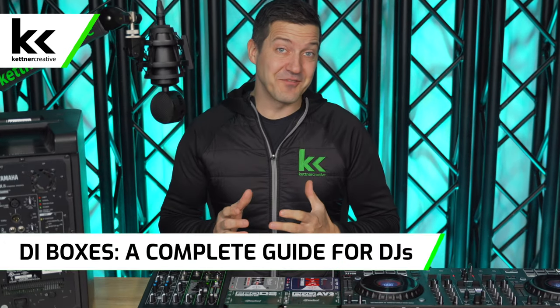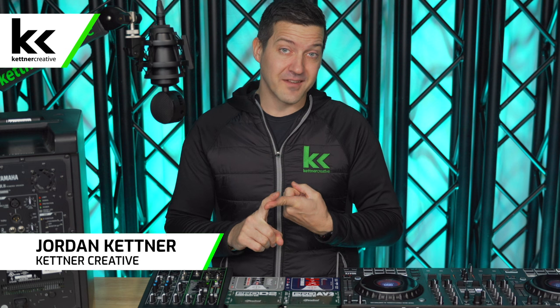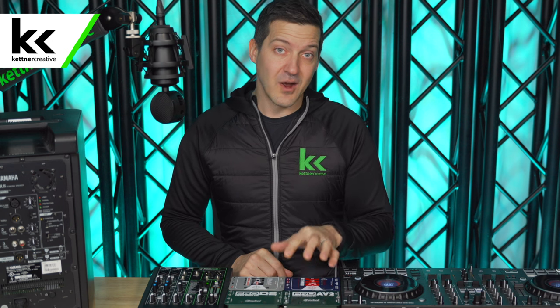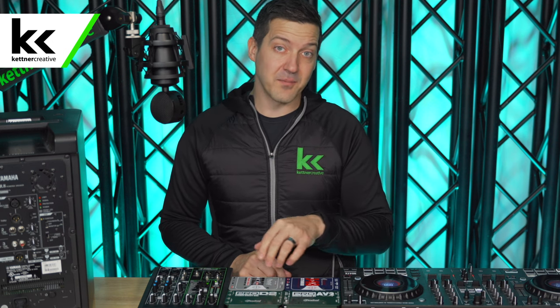In this video we're going to show you everything you need to know about using a DI box with your DJ controller. We're going to show you how it works, how to connect your DJ controller directly to a speaker using a DI box, how to connect your DJ controller to an audio mixer using a DI box, and then walk through what I think are the four best DI boxes for DJs, explaining the pros and cons of each.